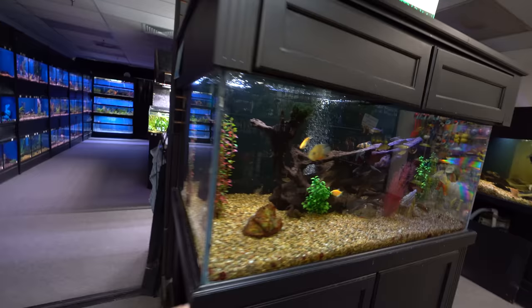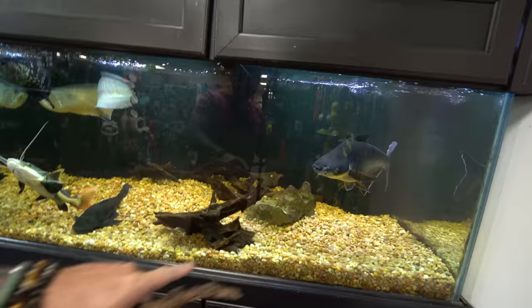Look at how cool these African cichlids are here — this is amazing! Look at the arowana. This is like a predator tank, a freshwater predator tank. Got iridescent shark here, arowana here, red-tailed catfish, pleco down there. All right, got everything we need. Back to the shop, and let's set this turtle up.